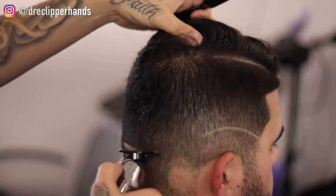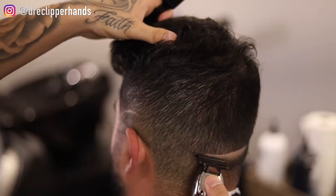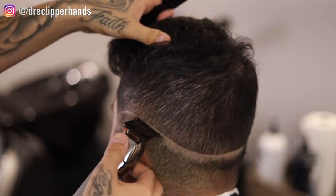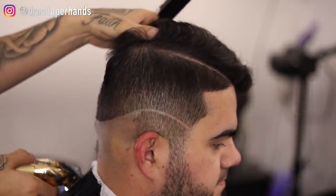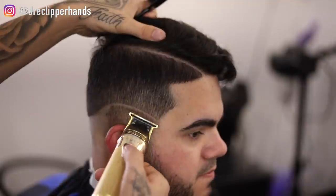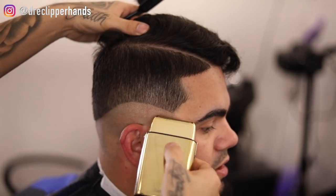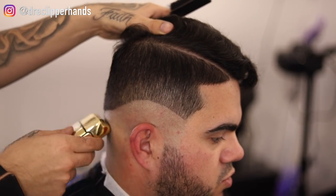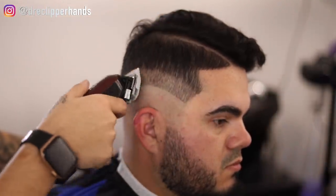Getting into the fade, setting in my broad line — I'm starting at the bottom of his eyebrow, then sloping it around his ear and dropping it towards the back. This gives the fade a nice shape that complements the client's head. Now we're going to bald everything under it out. I'm zooming through this part since it's pretty self-explanatory, and then following it up with the shaver to get it a lot closer to the skin.